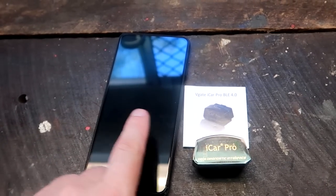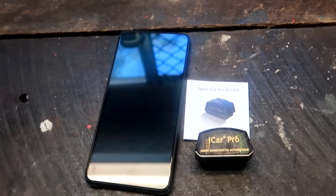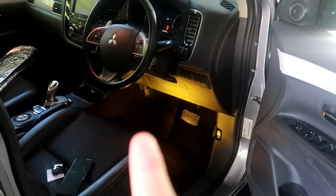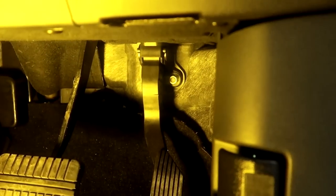Now grab your phone, the Bluetooth adapter, and the manual for it, and go to the car. On the driver side below the steering wheel you will find the OBD port. In my car it is right down here — you can see this little notch in the plastic. There's a little notch in the plastic — this is where the OBD port is located.